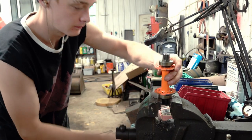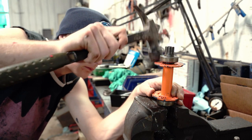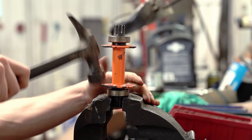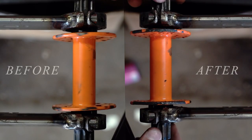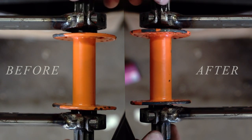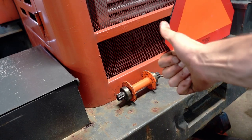So I put it in a vise and carefully hammered the flanges back into place, trying to straighten them up as best I could. As you can see here, there's kind of a before and after — I got it a little more straight, and hopefully I can use it now.